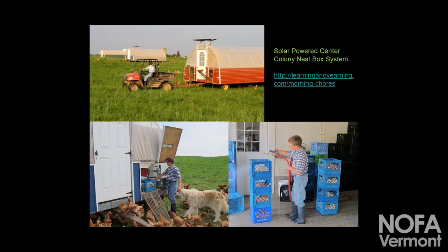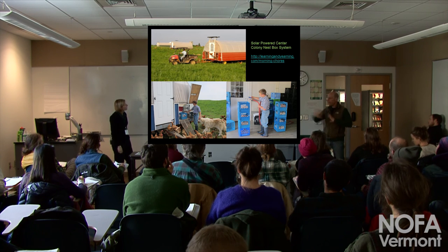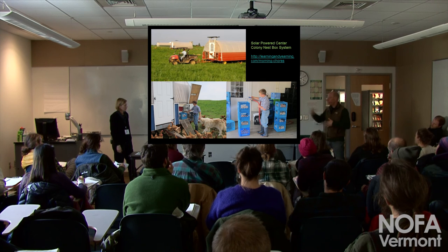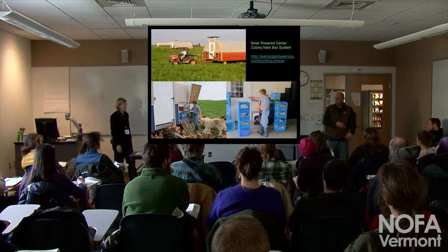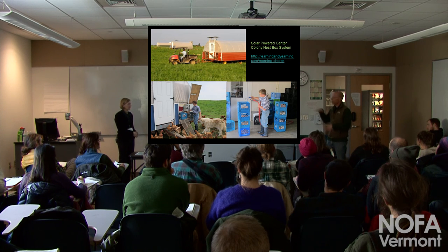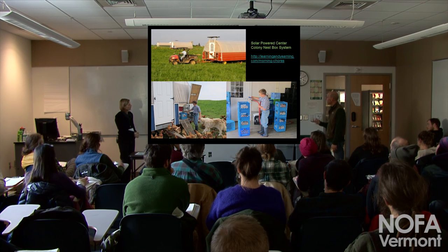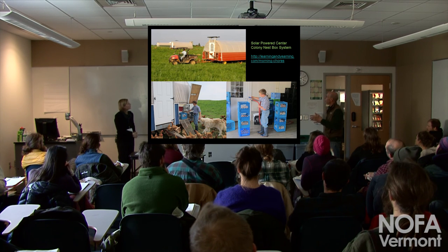People are moving toward systems that developed in the industry. Colony nest boxes — anyone visiting a real production house sees the birds aren't laying in little individual nest boxes. They're laying in huge, elevated colony nests, big open sections as large as a table with little curtains, birds laying next to each other, not segregated. Eggs roll down to a central belt that carries them away. We started looking into this a couple of years ago and now a guy in Pennsylvania and a few others are adapting that same central laying system to portable setups.